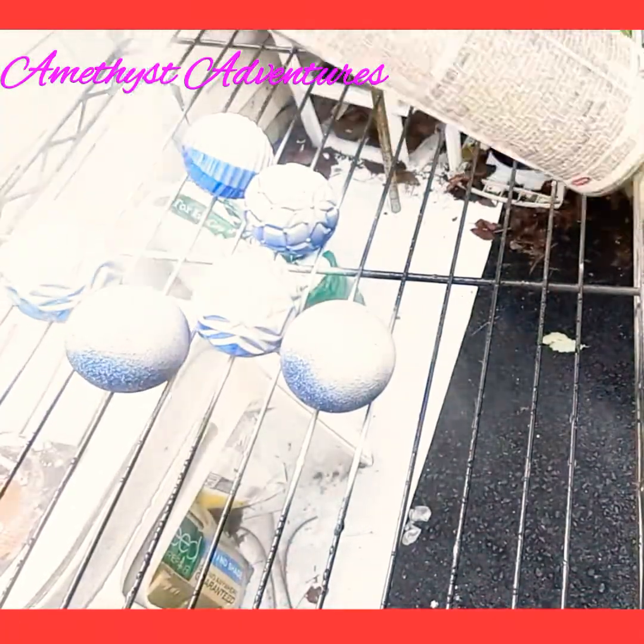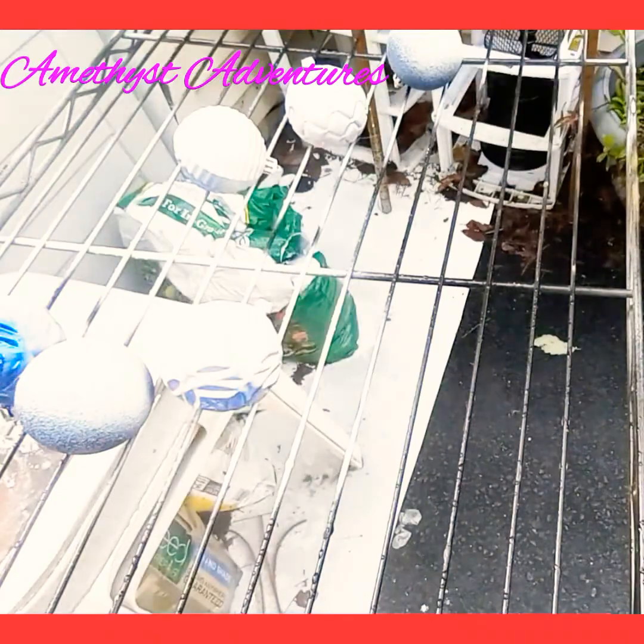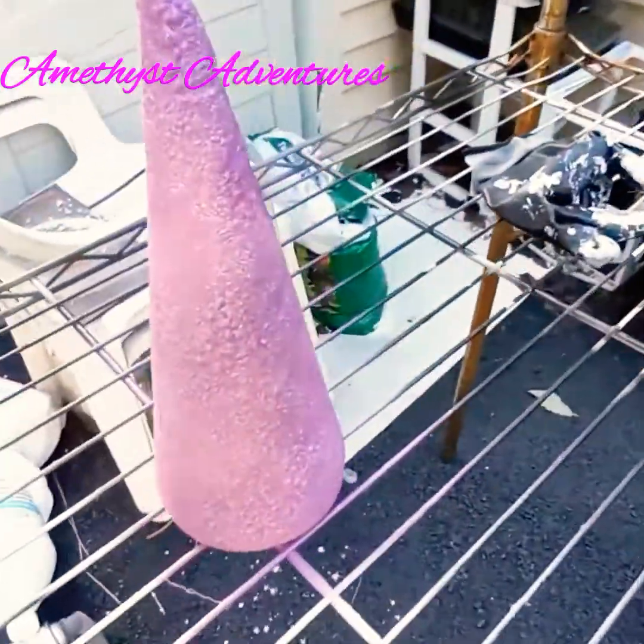Good afternoon and welcome back to Amethyst Adventures. In today's video, I'll be participating in another open collab. This one is called the Exclusive Christmas Decor Grand Millennial Style Decorating.